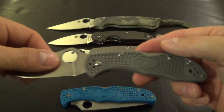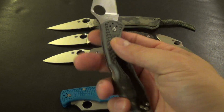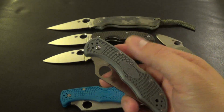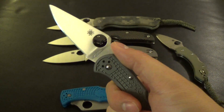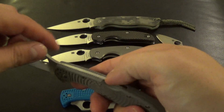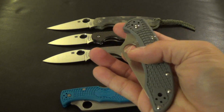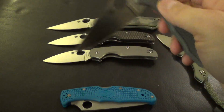The Delica has a 3 inch blade, FRN scales — they both have FRN. I really like both these knives quite a bit. I did a video on what got me into knife collecting, and it was really this knife right here. It was my first. I really liked that spider hole and all the different ways that you can open it — with my thumb, pretty much everything about it. I really liked flicking it with my middle finger there.